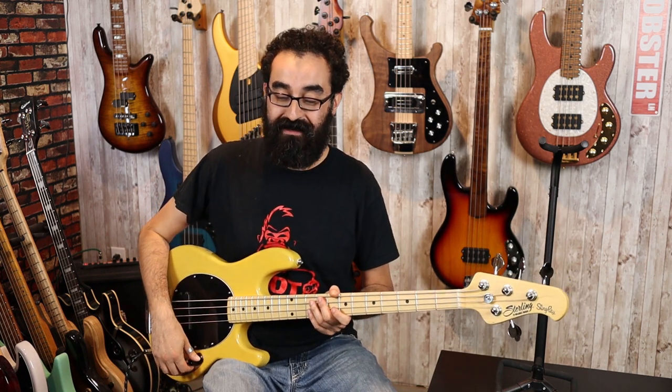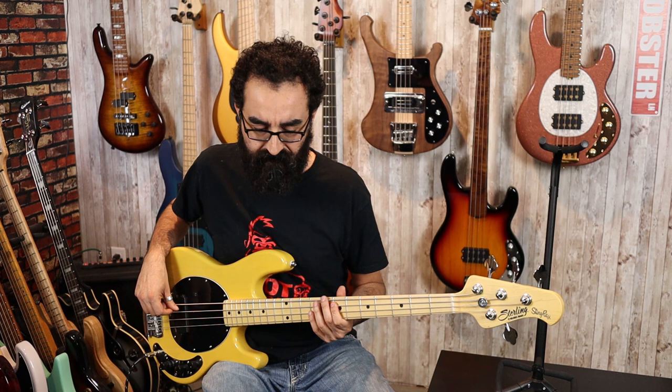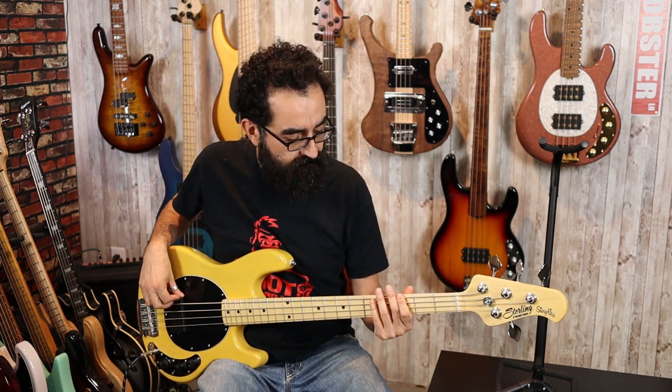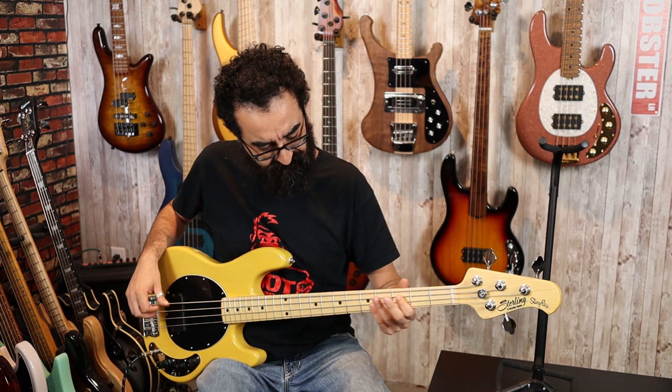Let's go ahead and turn everything down all the way first. So with everything cut, there's not a lot of output here. Let's start with the bass control, which is the bottom of the stack — let's bring that up to center, leaving everything else cut. Now let's boost that all the way, so we have the bass at 100%, the high mids and low mids fully cut, and let's play it closer to the neck to get a fatter sound.